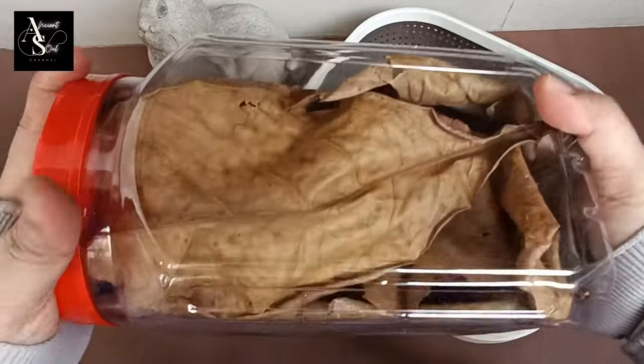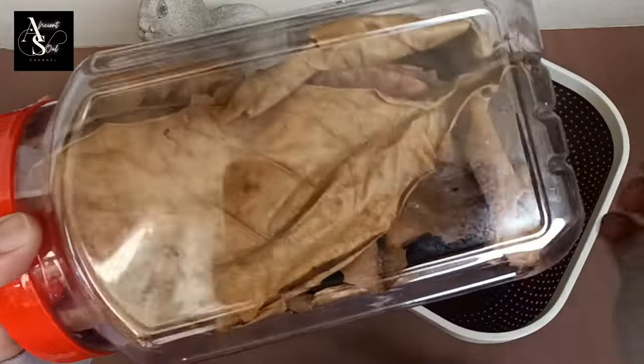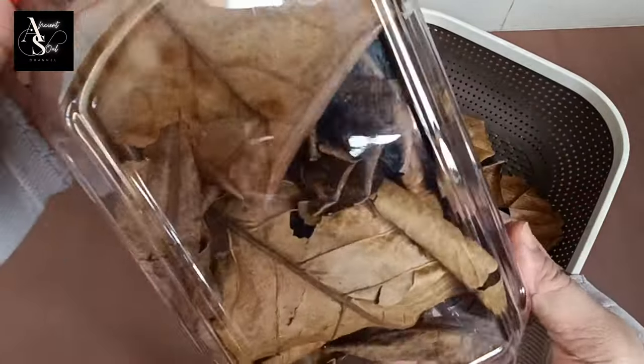I will be using the leftovers and storing the rest in a secured sealed container. Why am I using those leftovers? It's because my aquarium is small.